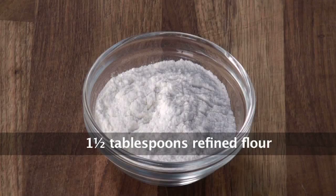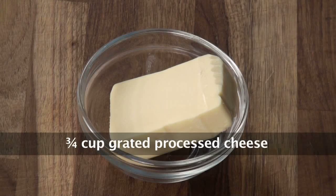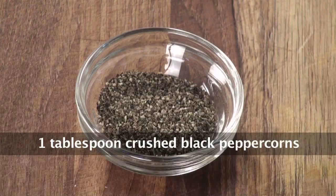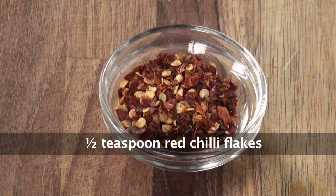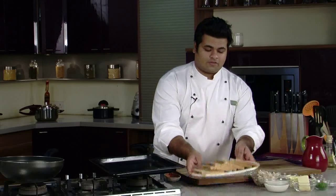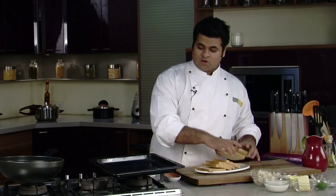Milk, refined flour, butter, processed cheese, chopped fresh parsley, salt, chopped garlic, crushed peppercorn, dried mixed herbs, and chilli flakes. First of all, we need to place the white bread slices on our baking tray to toast them — you can even use a toaster.